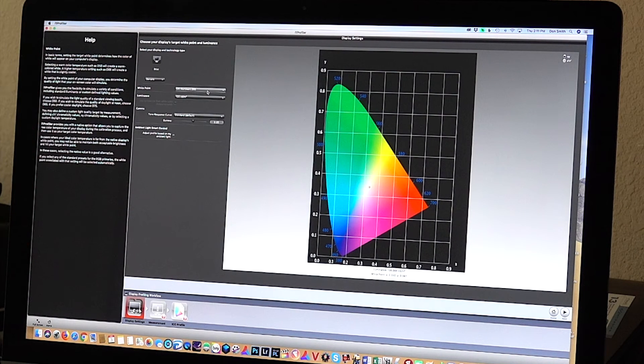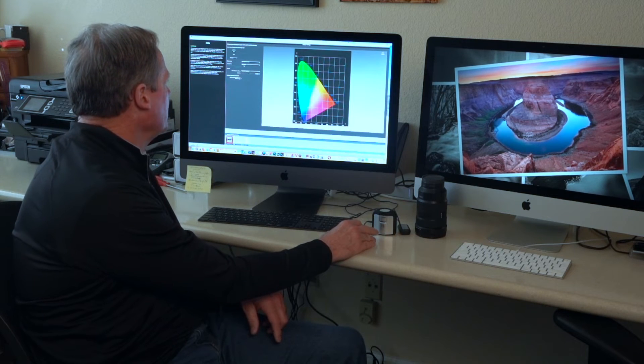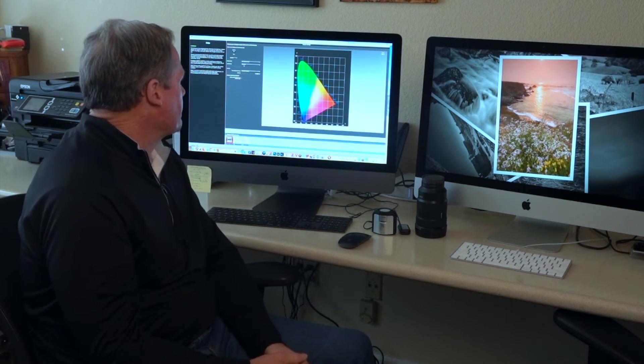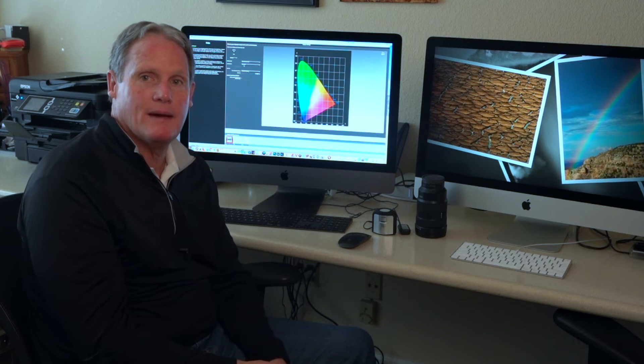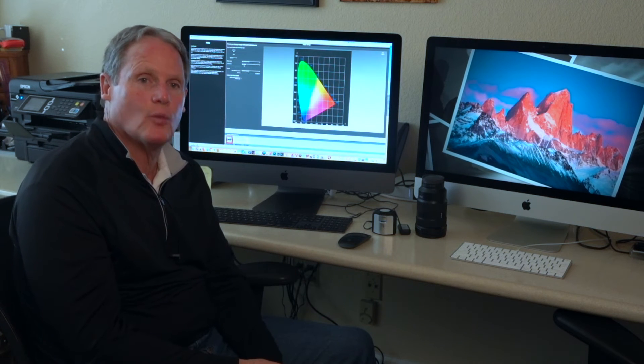The next setting is White Point — this is very important. You want to go with D65. Right now this opened at D55, so I want to change that to D65. That is industry standard, recommended right from X-Rite, and it's going to look right on the mark. The last one is Luminance, and the two values you really want to look at are 100 or 120 — that's in CD/m². On my iMacs I leave it at 100 and it looks really good. On my MacBook Pro laptop I've gone to 120. The difference is minimal, but run your own tests.